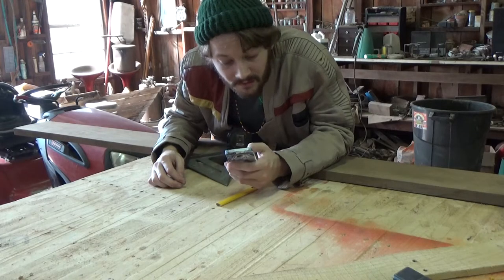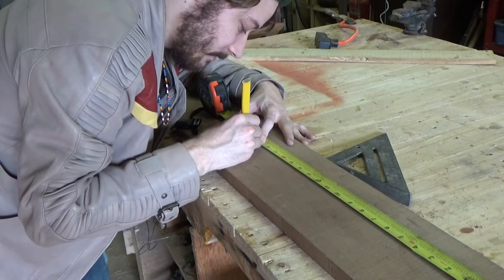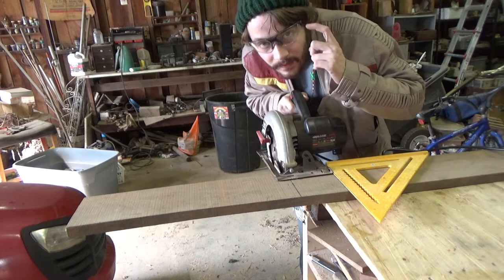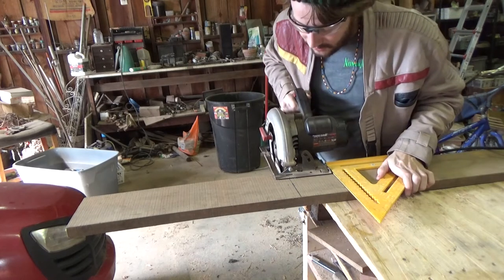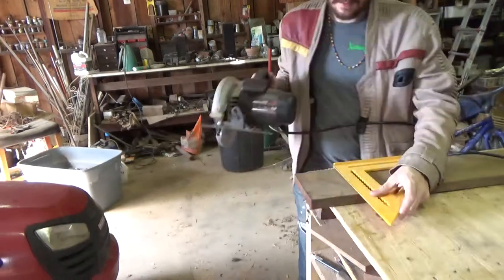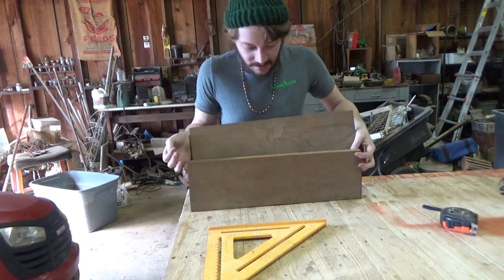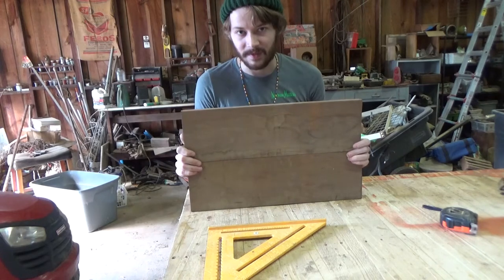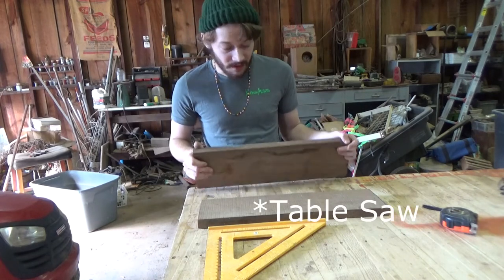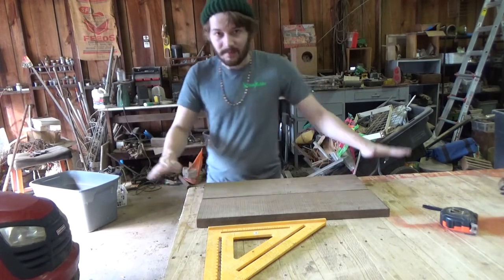Remember those notes we took on our phone earlier? Bring them out again, because it's time to use them. Let's do 20 and a half. I'll get my speed square and we'll get another one. I'll make this cut with the circular saw. We're looking good. You don't want to glue this panel together with this big ugly gap between there, so I'm going to run these through the table saw, flush out an edge on both of them so I can glue them together and it'll be pretty seamless.